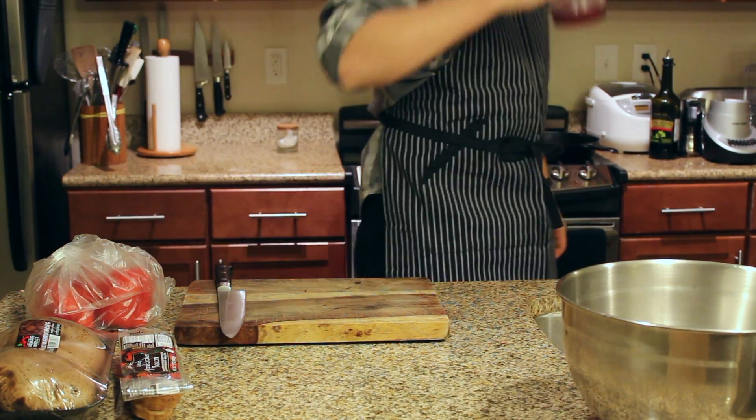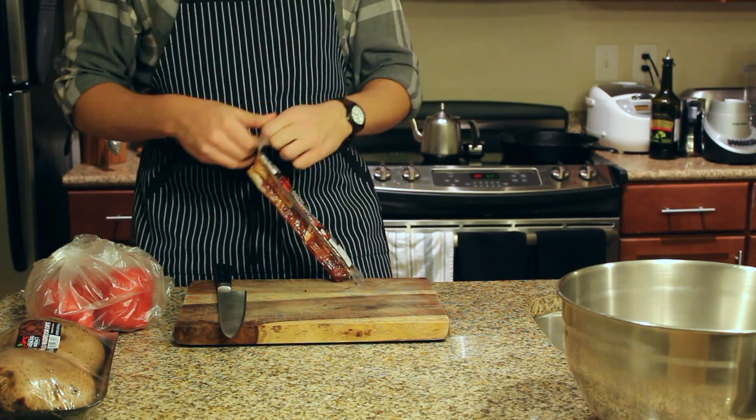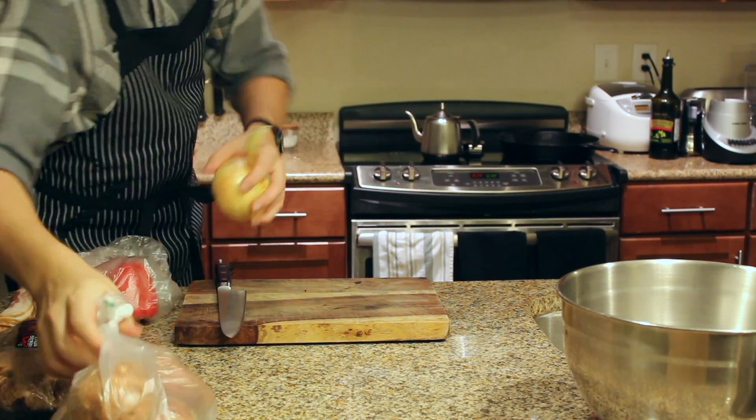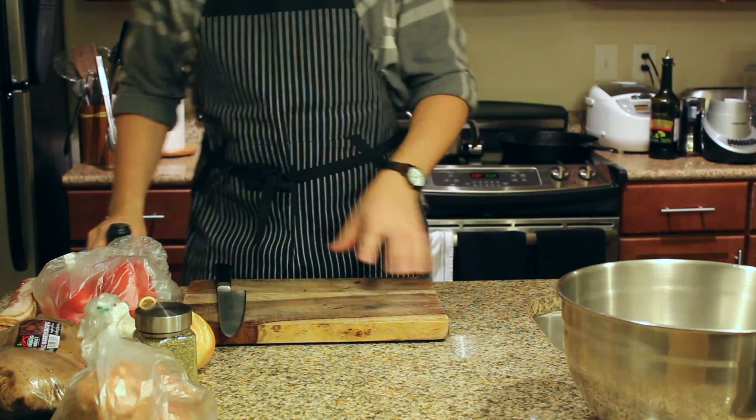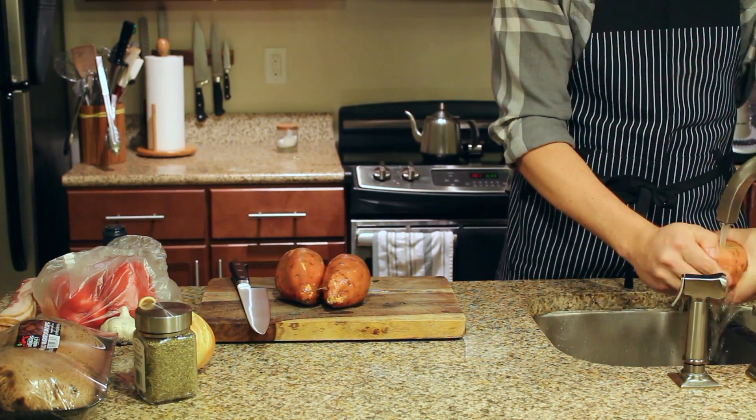Hey guys, how's it going today? We're gonna make some sweet potato and bacon hash with some garlic and thyme chicken. It's a nice easy meal that you can make in bulk for the week, perfect for meal prep. So let's get to work.